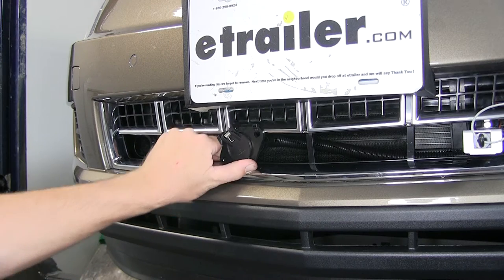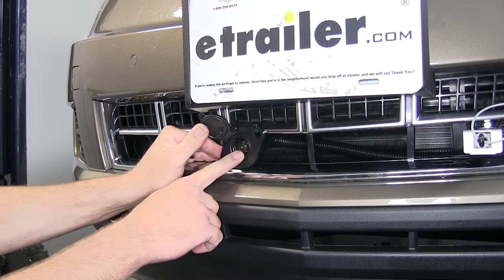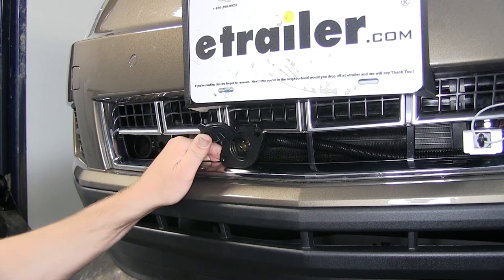Here's what our 6-round connector is going to look like once installed. If we open up the flapper or door, we can see the 6 pins inside. These pins will allow us to send a signal from the tow vehicle to the towed vehicle for our running, turn, and brake signal circuits. We could also add a supplemental braking system or other functions to maximize the potential of all 6 pins.